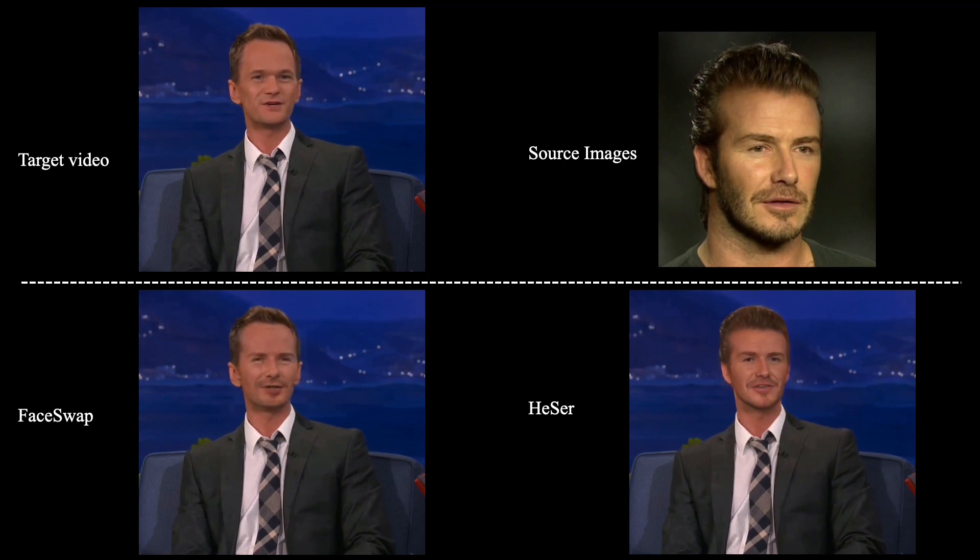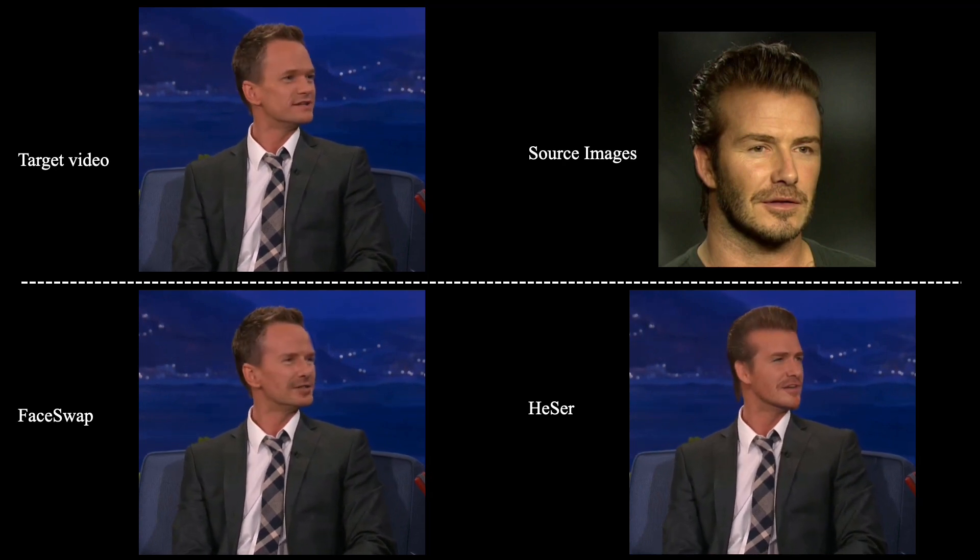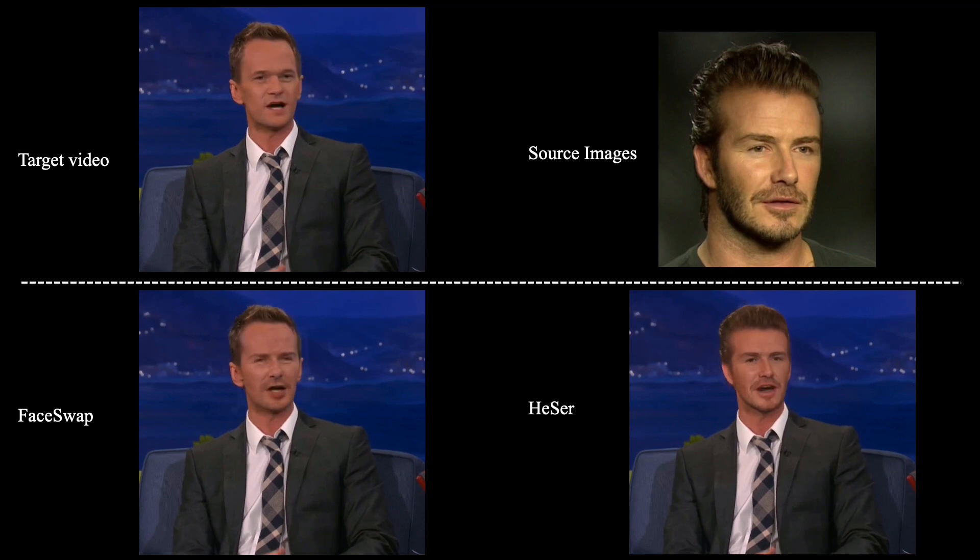Two blokes, you know, with kids — you're not quite sure who is called what. So rather than Daddy 1, Daddy 2, like we're some sort of Dr. Seuss book.